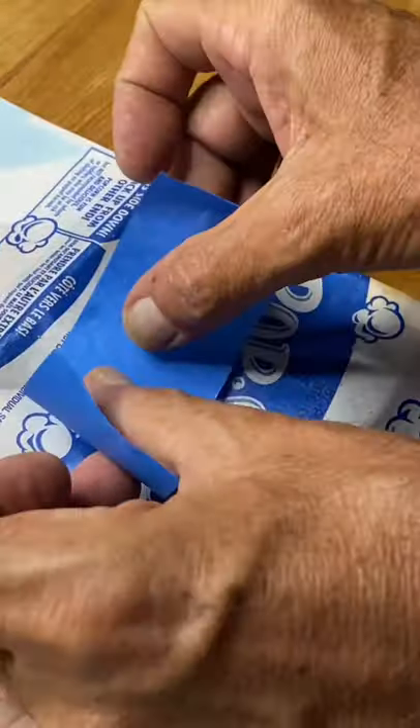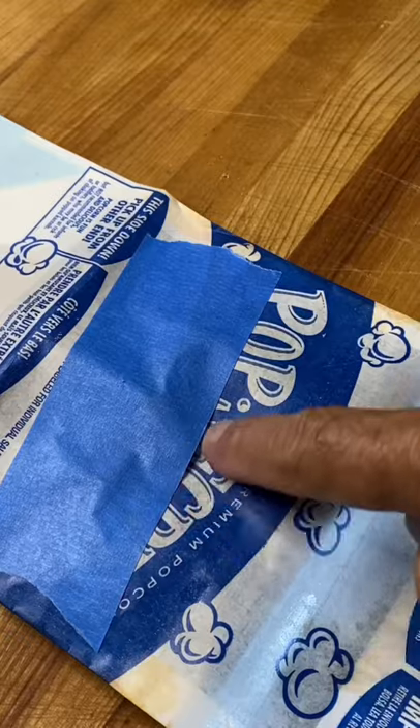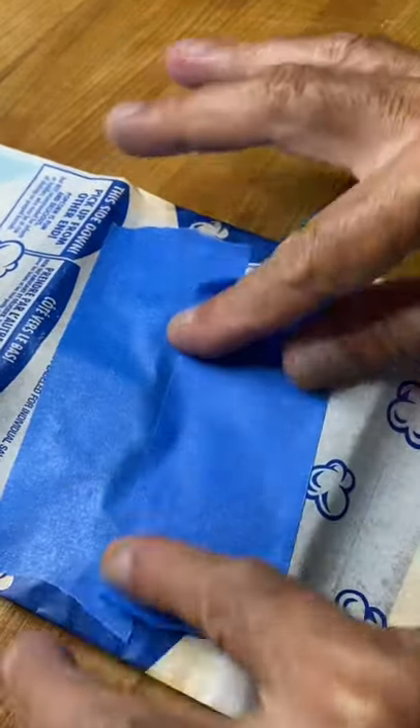You gotta use this tape — the blue stuff. It won't melt in the microwave. And that little crack there, put another piece of tape. We want this sealed.